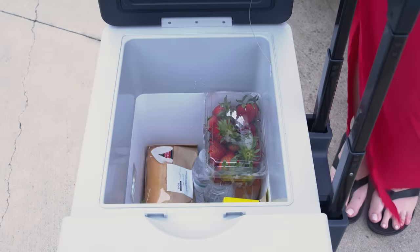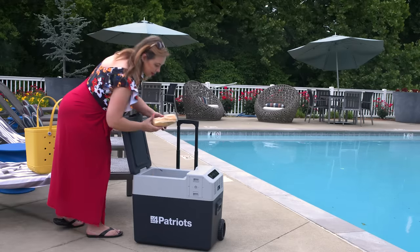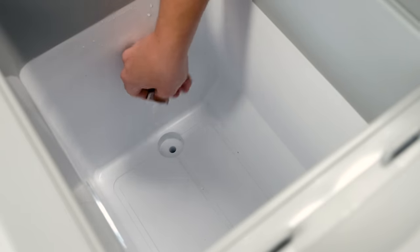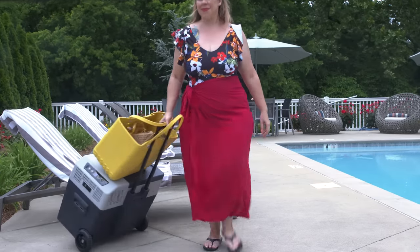The Solar Go Fridge will do the rest of the work. Now you're ready to keep your food, drinks, and medicine cool without ever needing ice. And when you're ready to go, just like a regular cooler, pull the plug at the bottom to drain any water or condensation buildup. Then you can pull up on the handle and roll your Solar Go Fridge out to your car or campsite.